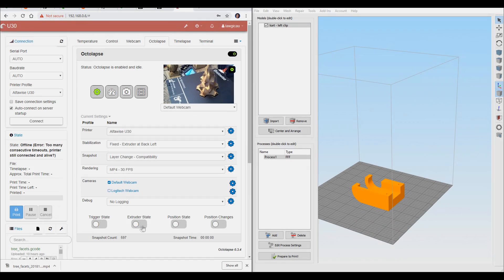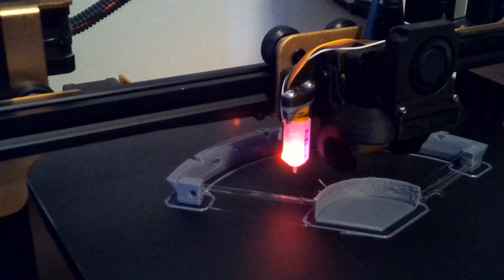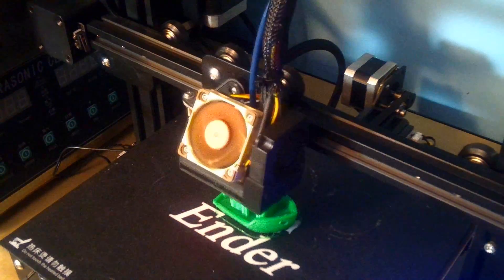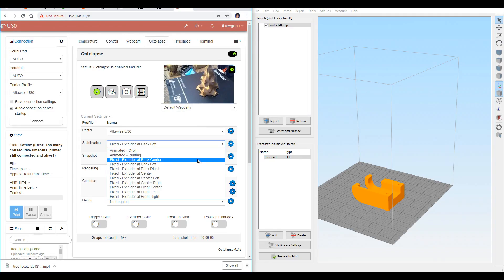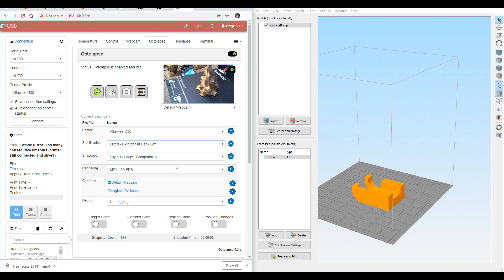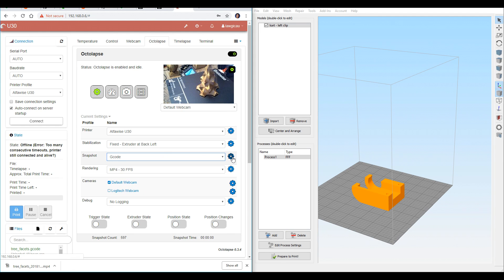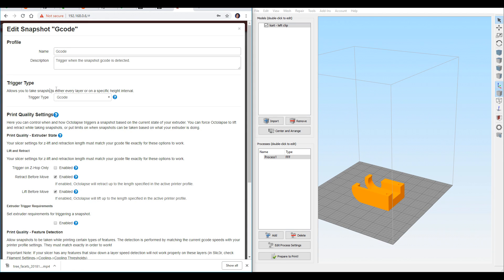The next thing we're going to do is set up some of the minor parameters that also go along with Octalapse. Working our way down, the next one is Stabilization — this is what the print head does when it takes a snapshot. There are all these different presets: Animated Orbit, Animated Printing, and then all of the rest are fixed. The one I use most is Fixed Extruder at back left — that's going to move the print platform forward, clear of the gantry, and move the hotend to the left, completely out of the way for the snapshot. For the snapshot, we're going to change it to G-Code and then hit the Settings tab, where we can see the trigger type is set to G-Code — that's where we set the G4 P1 in our printer profile earlier on.